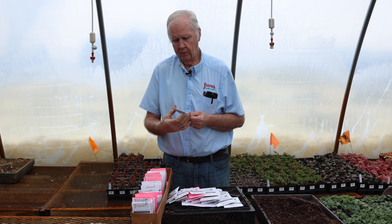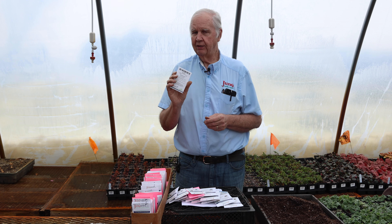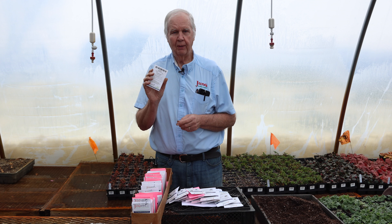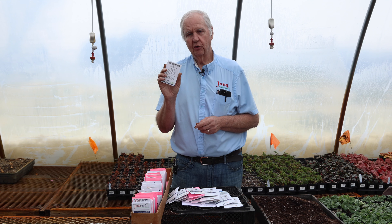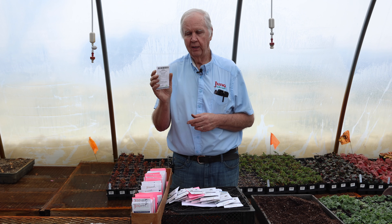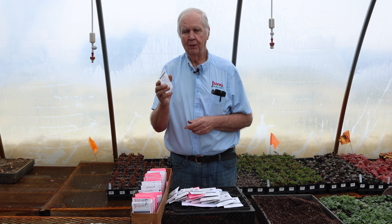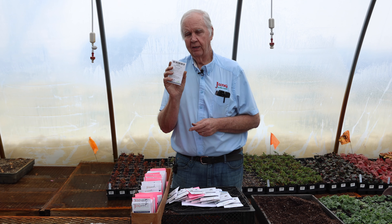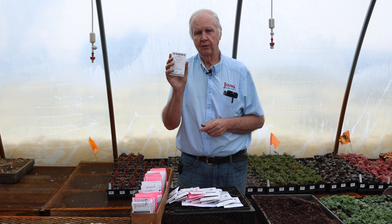Broccoli is very good fresh and not difficult to grow. Start seeds indoors about six weeks before planting outdoors. Brassicas are cool-season crops so you can plant them out a little earlier than tomatoes and peppers. My favorite is Pac-Man, although Pac-Man is being withdrawn by the producer from the market, so we'll be planting several different varieties of broccoli in the test garden to make sure we find something just as good or better.